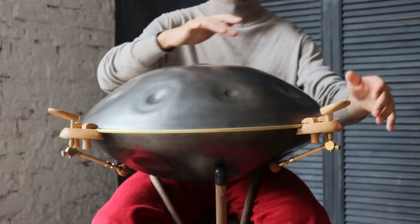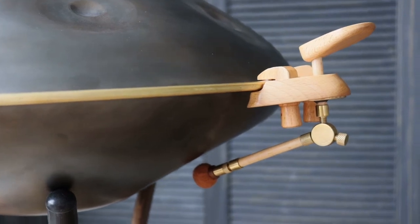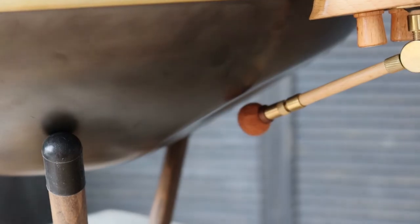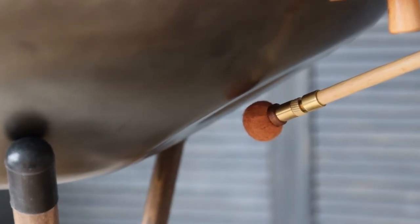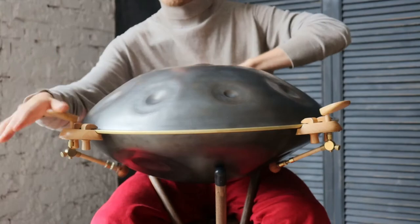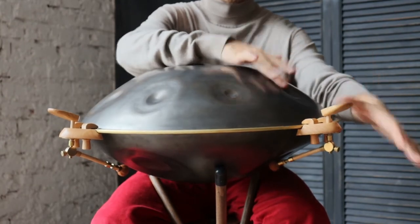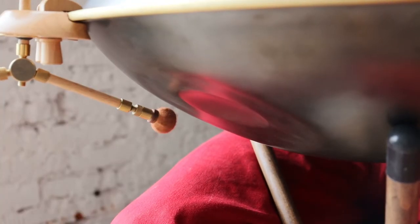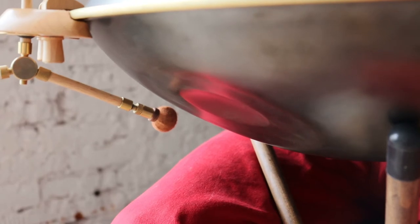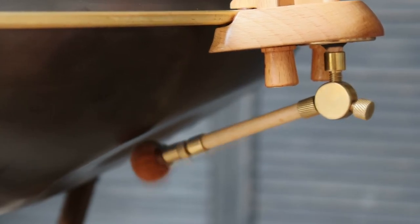Today we present a new item in our range: PanKey. PanKey is a device that has no equivalents in the world. We developed it here at Ravlabs to make playing RavPan and other handpans that have bottom notes easier. With PanKey you don't have to make pauses or stretch out to reach the bottom notes of your handpan anymore. The problem with the dull sound of bottom notes is also solved — the sound produced by a PanKey is very close to that of a very precise hit of a human finger.